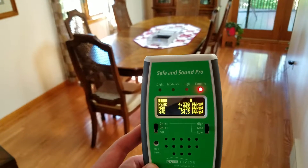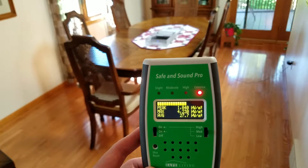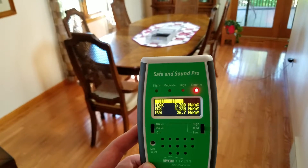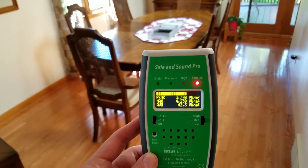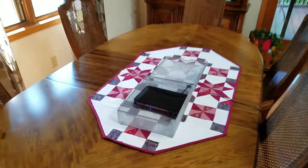It looks like we're at about 2 to 3,000 as a peak on average, and that's in microwatts per meter squared. Now let's see what happens when we close up the cover.